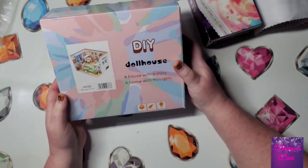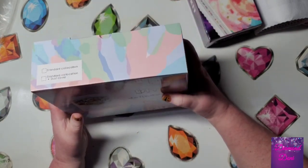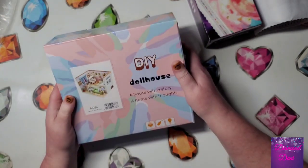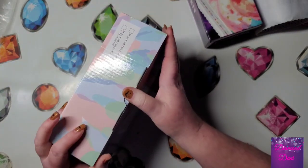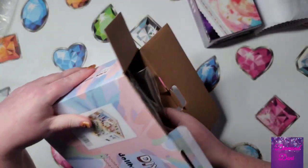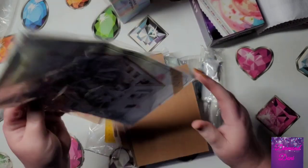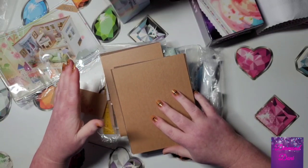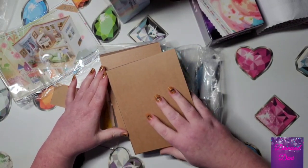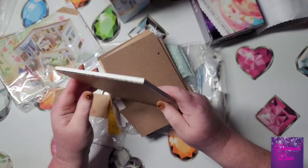This box says 'dollhouse' on it — I've never done one of these before. I've seen them and was leery about trying them, but I'm finally going to give it a shot. This one has a dust cover. You put all the miniature pieces together and then display it, and the dust cover keeps the dust off. The instructions look like they'll be in English, which is great — if you buy from overseas you might get only Chinese and need a translator. The outer walls appear to be really thick, heavy press board.